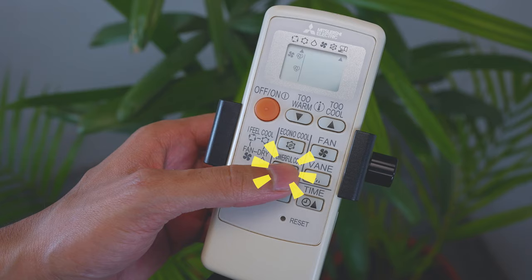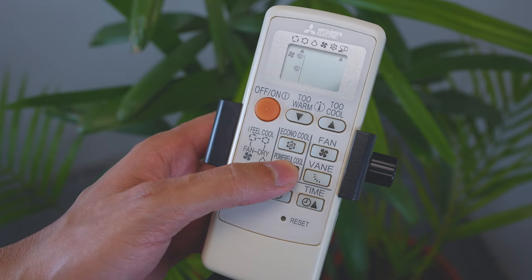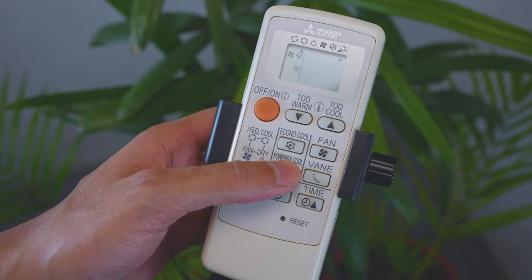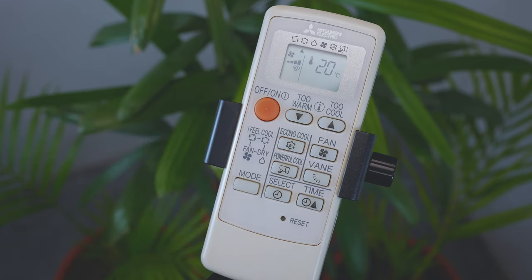To cool the room quickly, press the powerful cool button when the air conditioner is in cool mode. The air conditioner operates at maximum capacity for 15 minutes. A small arrow pointing to the powerful cool icon indicates the mode is active. To deactivate it before 15 minutes, press the powerful cool button again. If the fan button is pressed or the operation mode is changed, powerful cool operation is released.